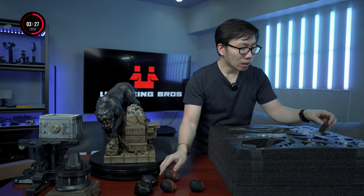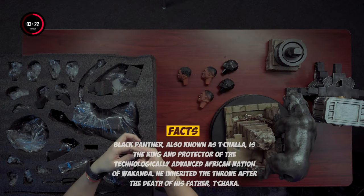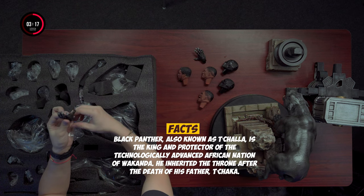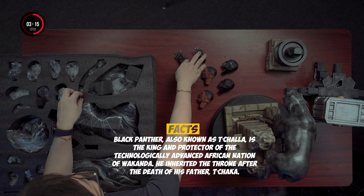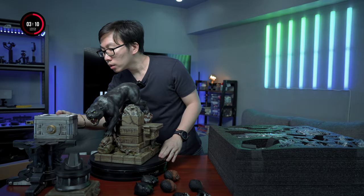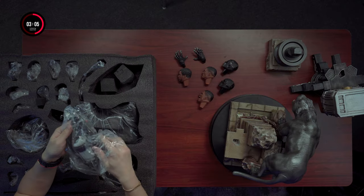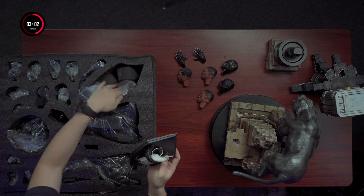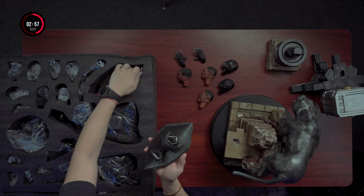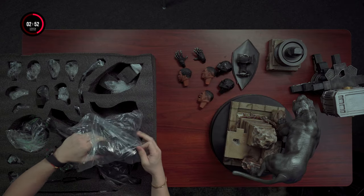We have another comics version, this time it's a screaming portrait. We have the right hand here — gotta be careful with the nails, they are pointy and might break easily. That was the right hand. We have the left hand now. Now we have the tail for the panther — let's do that real quick. The seam is very visible but it's at the back anyway.